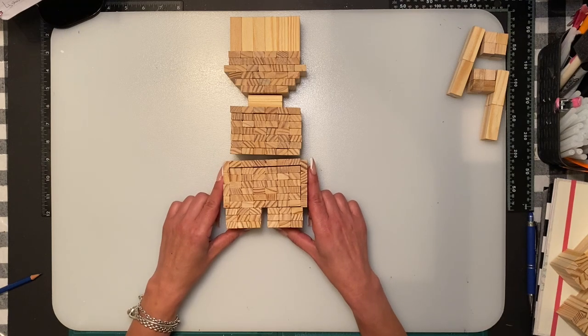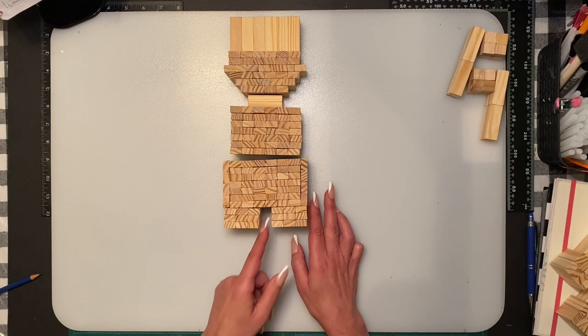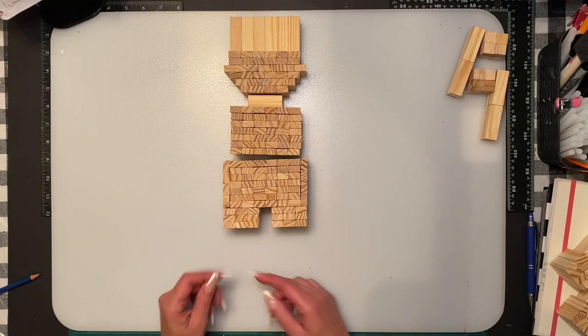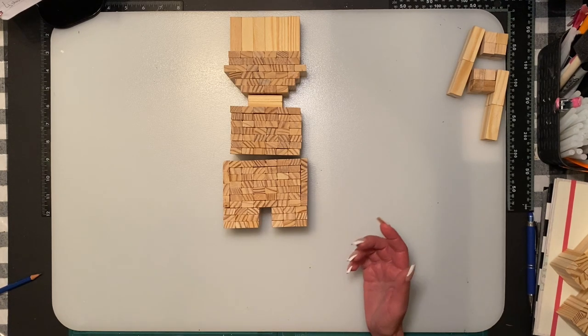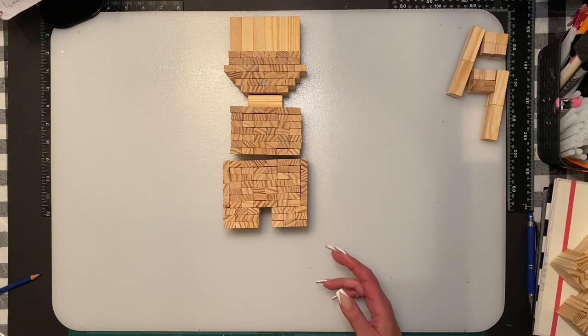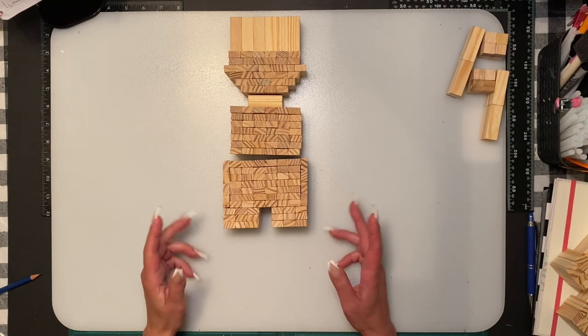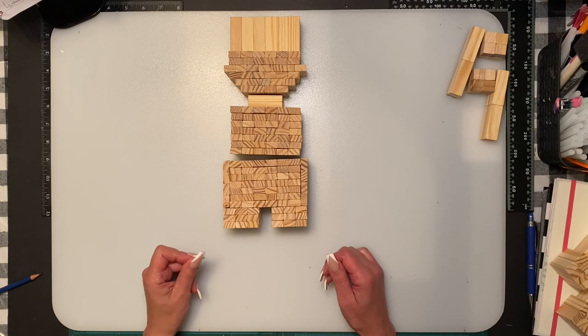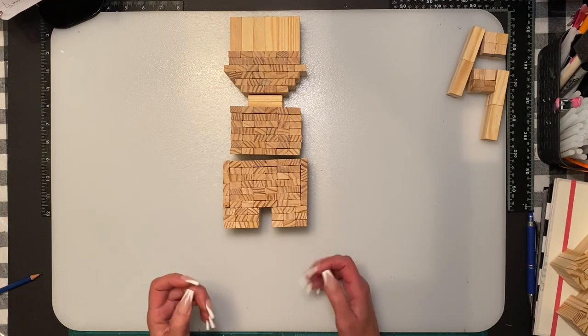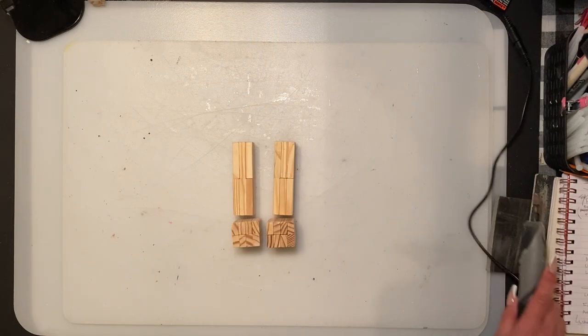I do suggest that when you glue them, you wait a good six hours or more. If you read the Well Bond bottle it says wait 24 hours; I find 12 is good, and six is fine as long as you're not rough with them. The glue allows you to move pieces within 20–30 minutes, but if you're painting and moving them around they can shift.